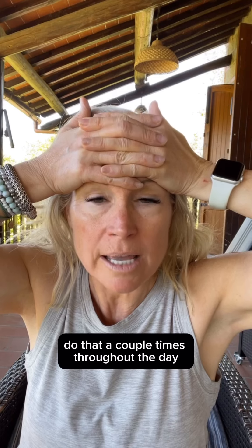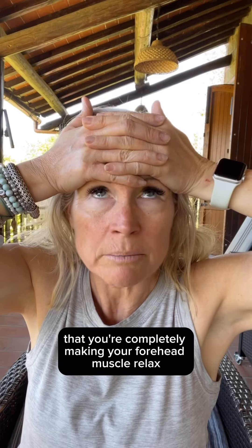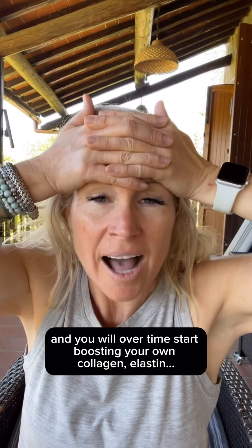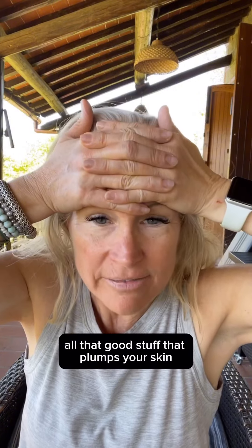Do that a couple of times throughout the day. That's a couple of minutes where you're completely making your forehead muscle relax, and you are bringing blood, nutrients, and oxygen flow to your forehead. You will over time start boosting your own collagen, elastin — all that good stuff that plumps your skin.